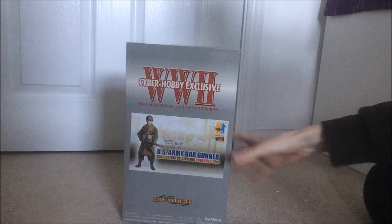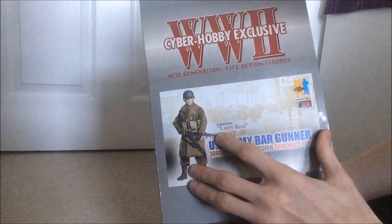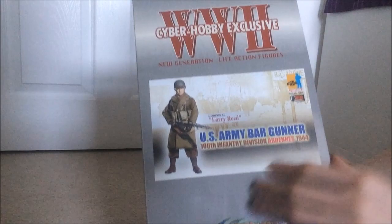Hello and welcome back to another dragon figure review. This time I've got a cyber hobby exclusive figure, which means they're quite rare generally. This one especially — this one here, as you can see, is Larry Reed, a US Army BAR gunner from the 106th Infantry Division in the Ardennes, 1944.